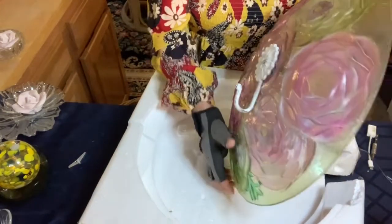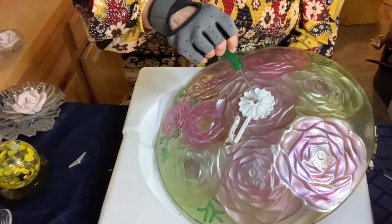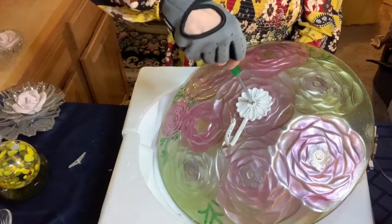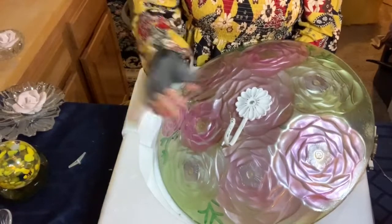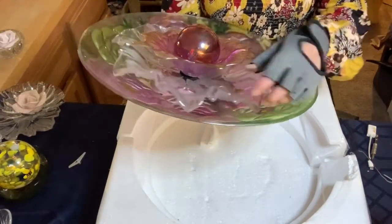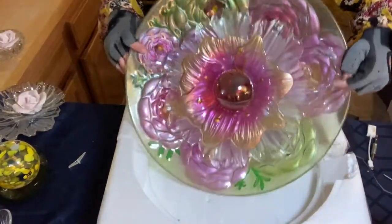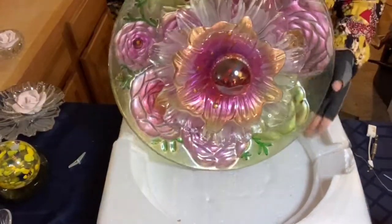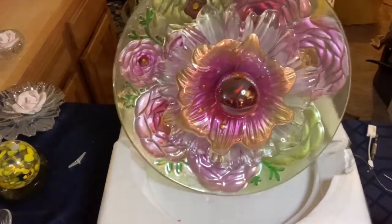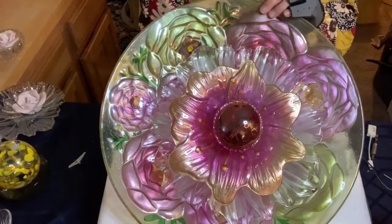I'm going to carefully turn this over on its side and grab my Phillips head screwdriver to begin tightening the toggle in. Let's turn this over for a second to see how that mounted — that did amazingly well, it looks very tight. Let's now turn this over so you can see this beautiful piece. Oh my goodness — this has got several different textures and colors. It's simply beautiful.